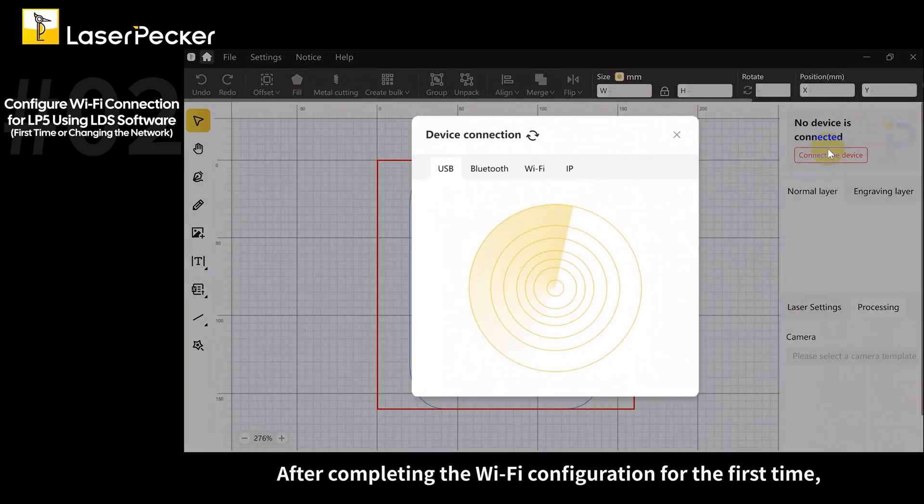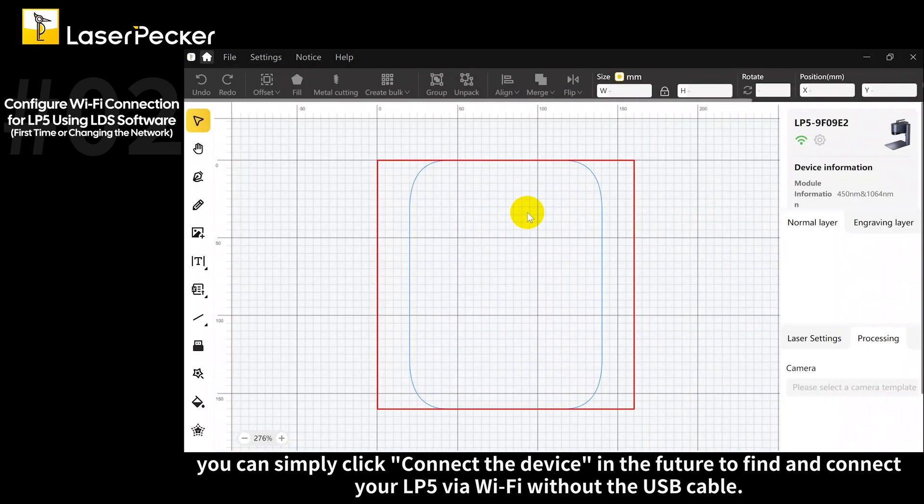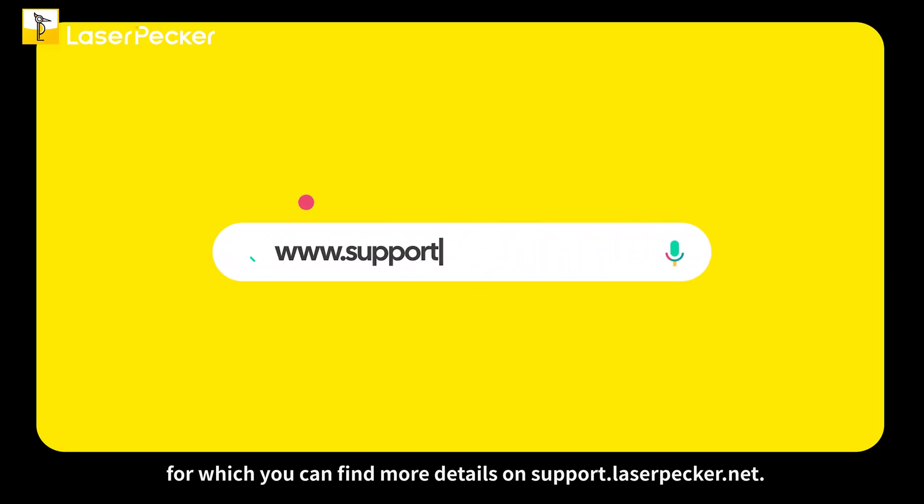After completing the Wi-Fi configuration for the first time, you can simply click connect the device in the future to find and connect your LP5 via Wi-Fi without the USB cable. Alternatively, you can choose the IP option, for which you can find more details on support.laserpecker.net.